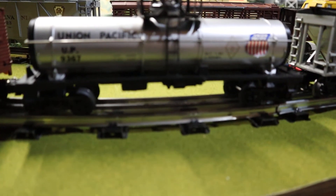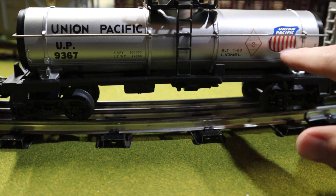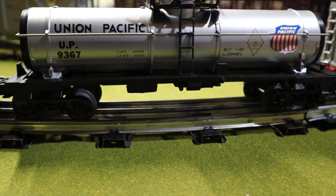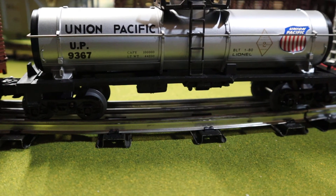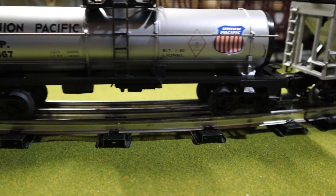Next comes the tank car. Something to watch out for on these UP ones is the sticker — for some reason they didn't use a very good adhesive and they'll peel. I need to get some super glue and stick it back on at some point. The Great Northern tank car will do that on occasion as well, but not as bad as this one. From my understanding it's not really something you can necessarily avoid — it just kind of happens.